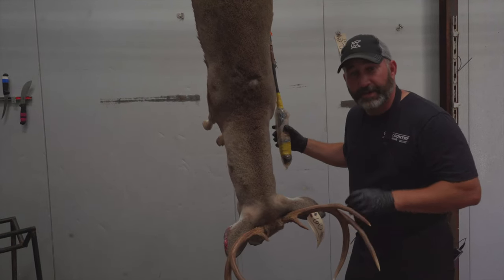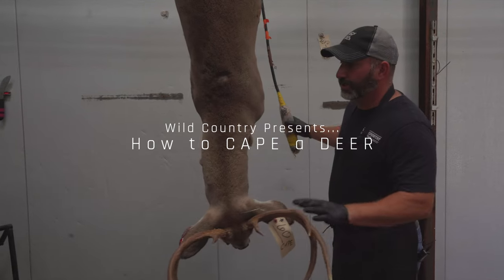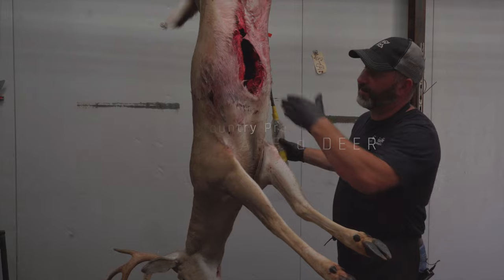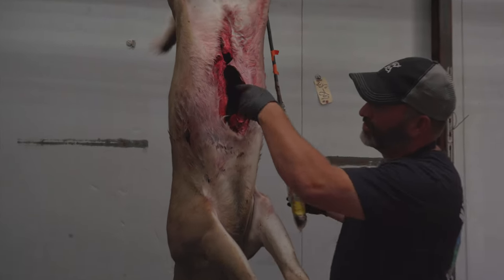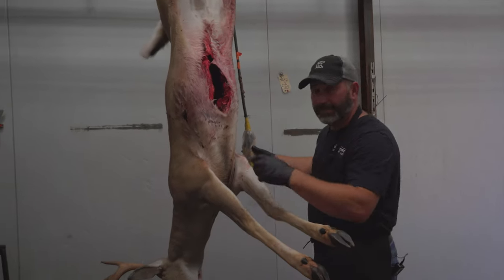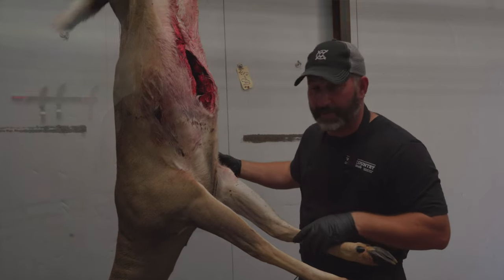It's that time of year, we're seeing a lot of big bucks, and this one here is going to get prepared to go to the taxidermist. I wanted to show you just how we cape them. I get a lot of questions on exactly how far they should go down. I want to show you how we do it in case you want to go ahead and save the money and cape your own.